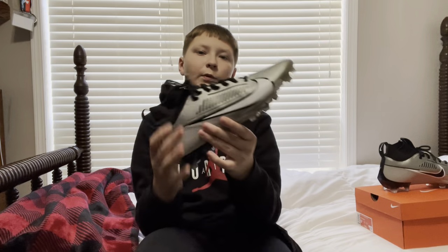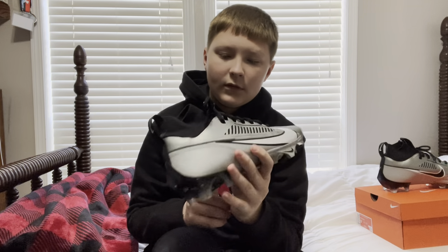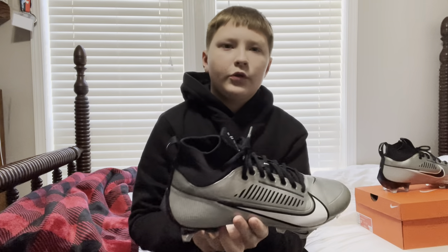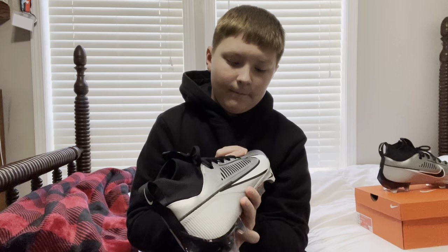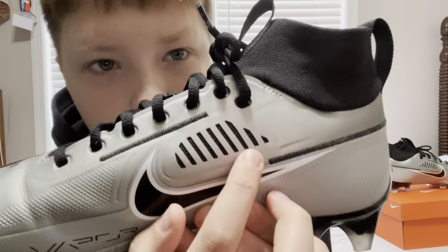Today we'll be reviewing the Nike Vapor Edge Pro 360s. I got these in a gray and black colorway, and I wore them this weekend to two practices. They're very comfortable cleats with a lot of ventilation — you can see right here there's mesh in between each one of these gray lines.